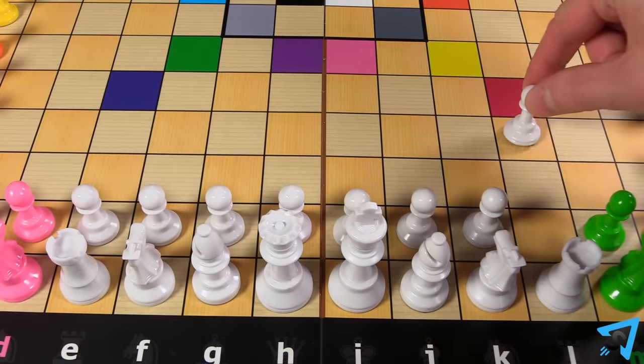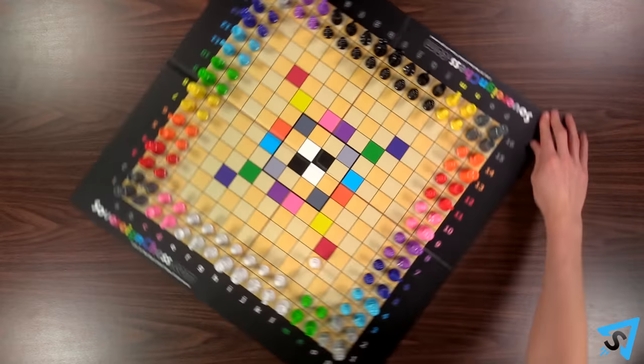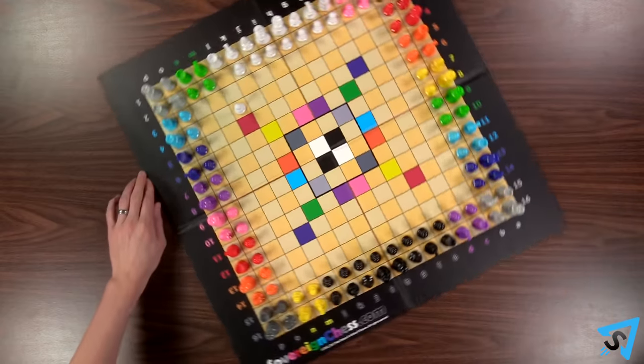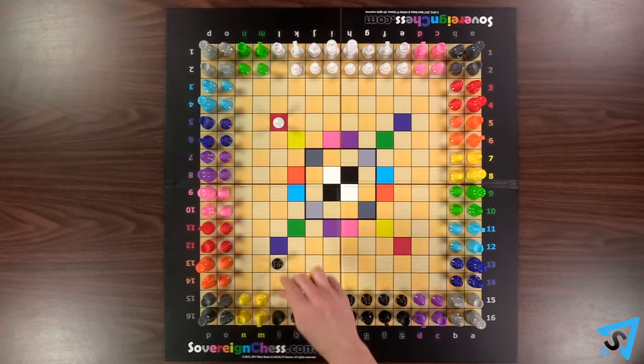Randomly select a player to make white's first move. After white's first move, the other player may choose to play as white or play as black. Whoever plays black makes the next move, then turns alternate.